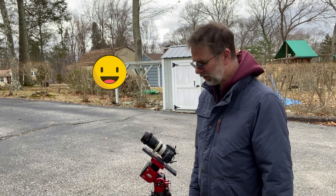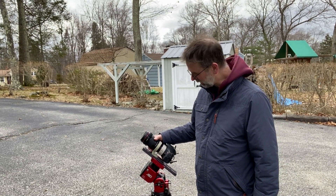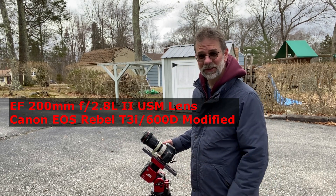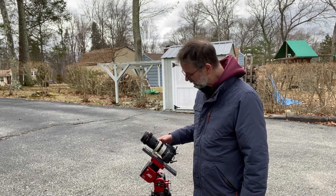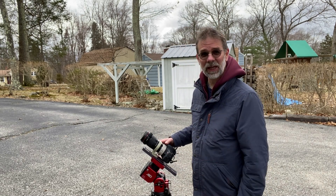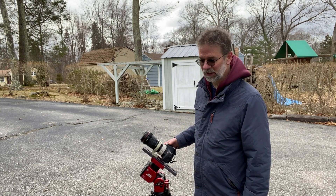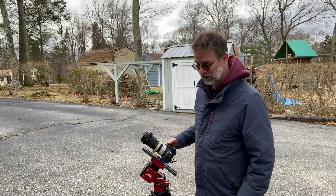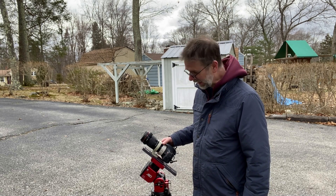What am I going to bring? I'm going to bring my old trusty 200mm camera lens and Canon T3i — it's a modified camera, also known as the 600D. I've taken some really good images. In fact, the last time I did this eclipse, this is the camera I used, although I had it on my Orion 400mm short tube. I got some really good images with that.